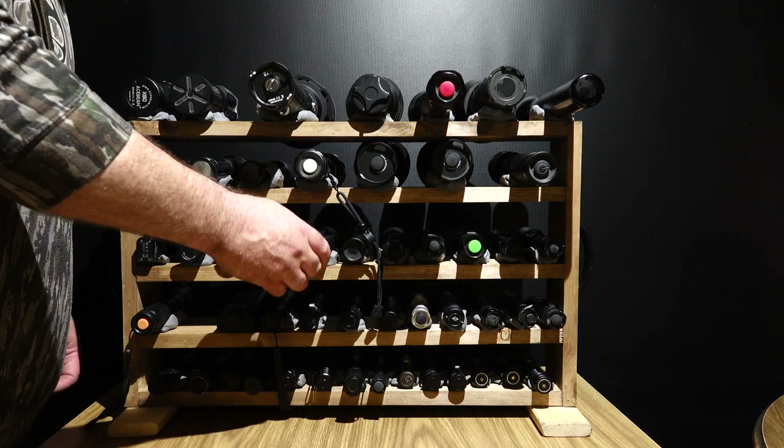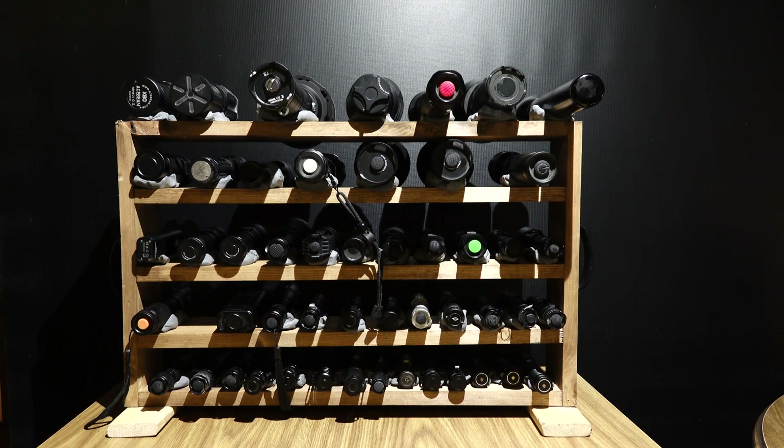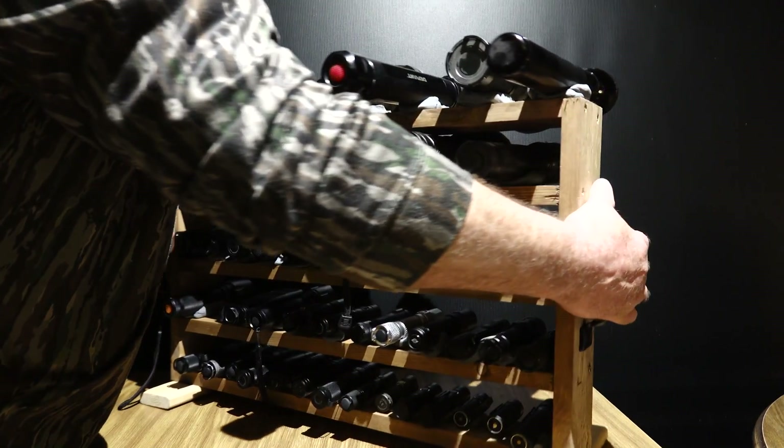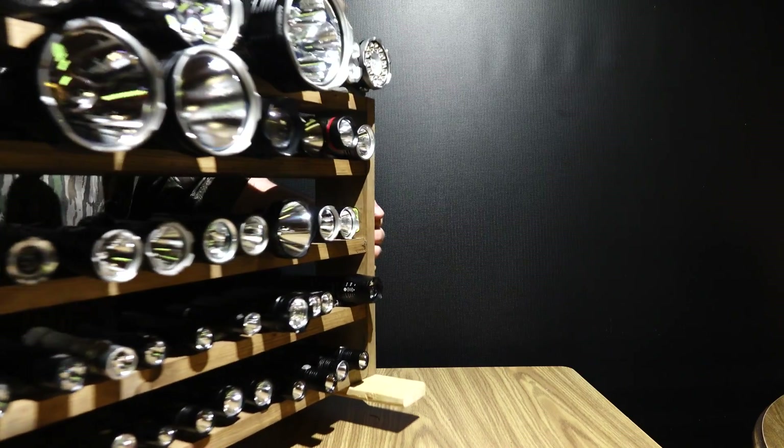Alright, I got it all mounted. Modeler's clay seemed to work quite well. 50 flashlights — I'm gonna call this the Mayweather, the big 5-0. Look at this thing. Extremely heavy. My guess, calculated upright, about 60 pounds.